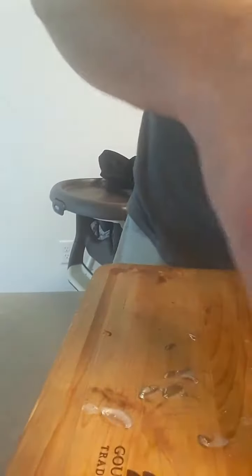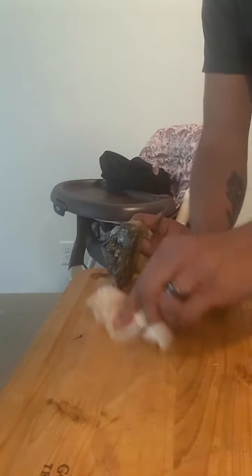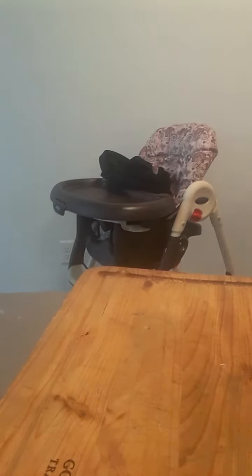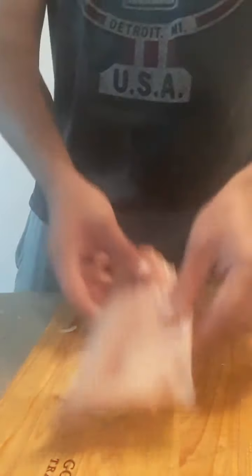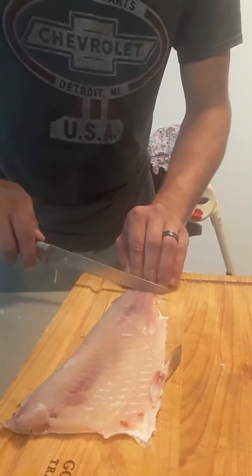There we go, let's clean that off real quick. You can keep the skin if you fish for catfish. I opted not to keep the carcass this time — on a larger one I most definitely will, but this time I did not, so that's a loss on my part.